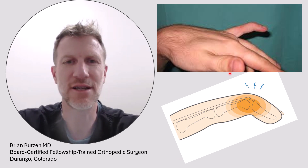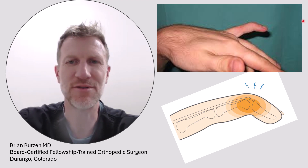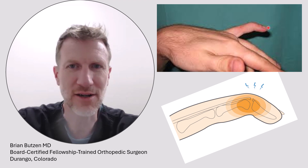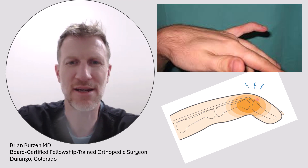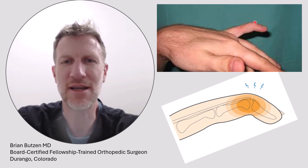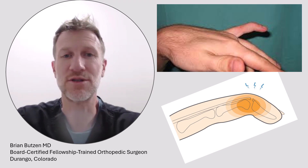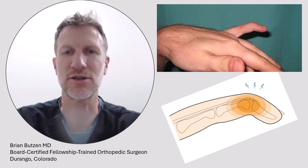Just like these drawings here, this is what the mallet finger looks like. Typically what happens is you bump the tip of your finger into something and it ruptures the extensor tendon on the backside of the finger. The palm side flexor tendon is still intact, so it assumes this posture, and when that tendon ruptures you lose the muscle balance between them.